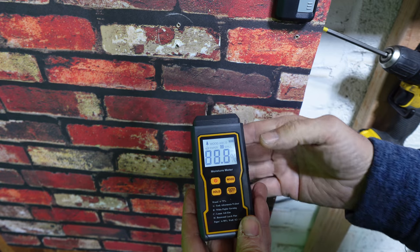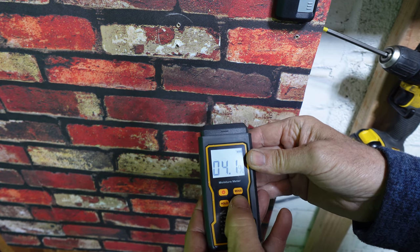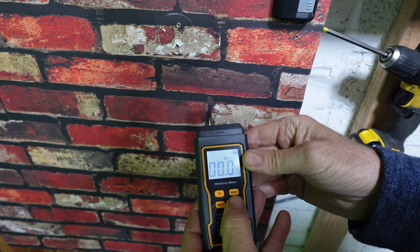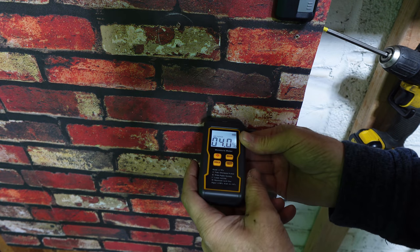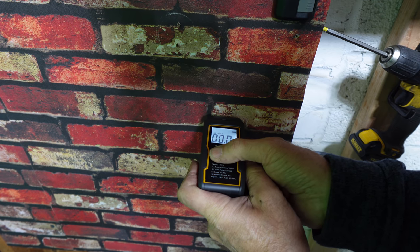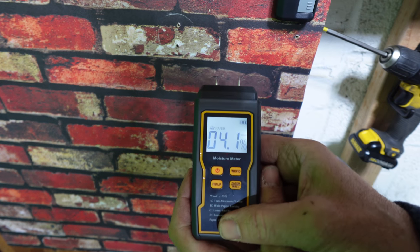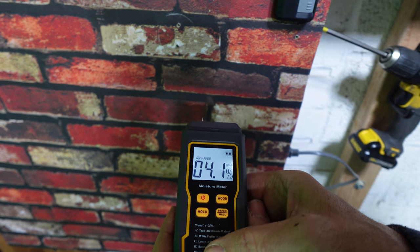This is a paper, so I am going to look for the paper setting — wood and paper. We're going to hold it on the paper and put our fingers near the hole. It measures 4.1, as you can see.